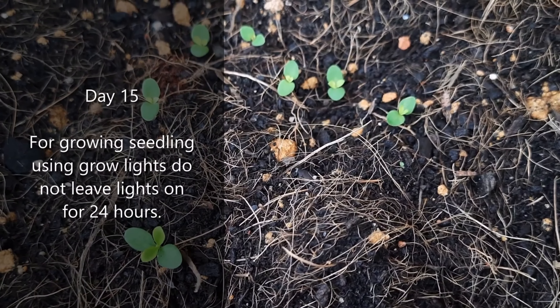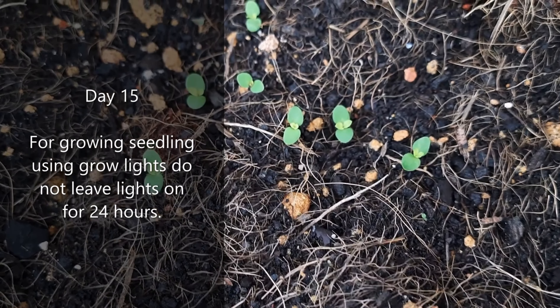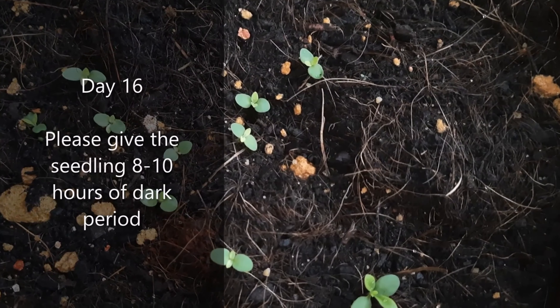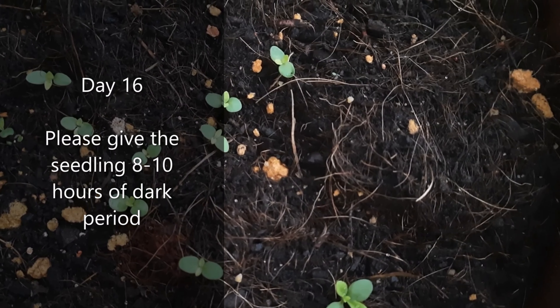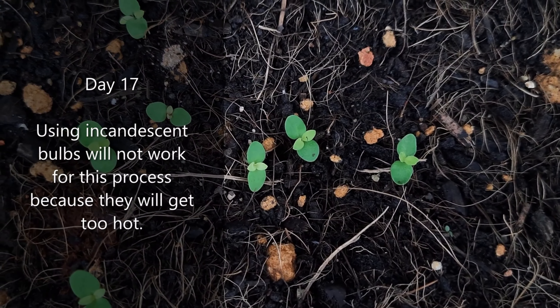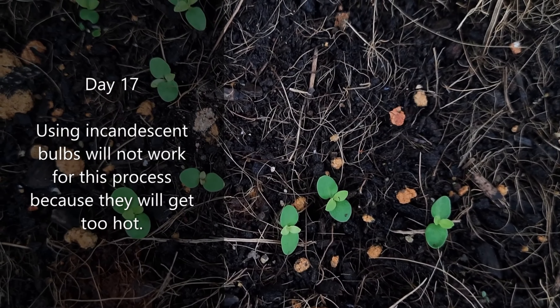You can put seedlings on a sunny windowsill or grow them 3 to 4 inches beneath fluorescent plant lights. For growing seedlings using grow lights, do not leave lights on for 24 hours. Please give the seedlings 8 to 10 hours of dark period. Using incandescent bulbs will not work for this process, because they will get too hot.